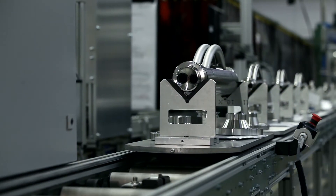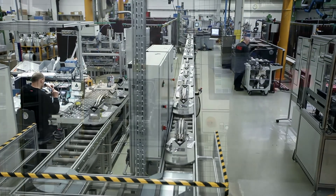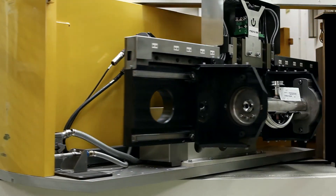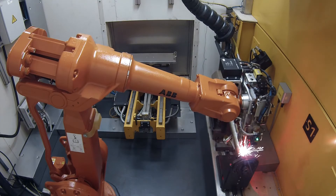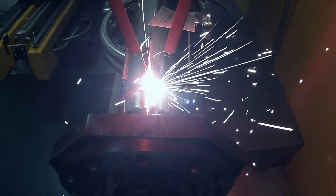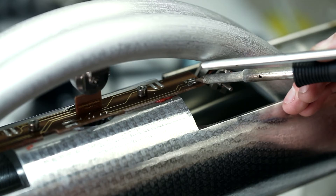The ABB Coriolis Master is produced with sophisticated production lines. Specially designed laser welding robots assemble the tubes and housings with a minimum of temperature impact, ensuring highest stability and long-lasting accuracy. Wires a tenth of a millimeter thin are connected by experts to implement the highest quality standards of ABB.